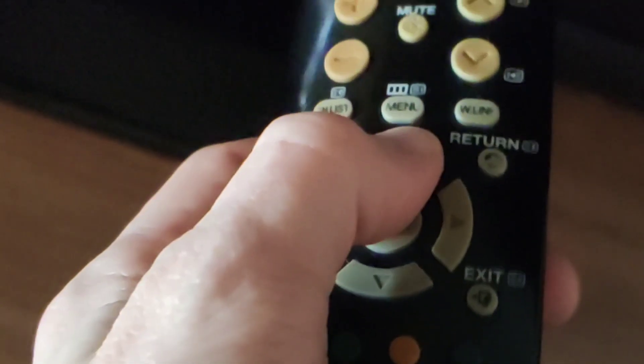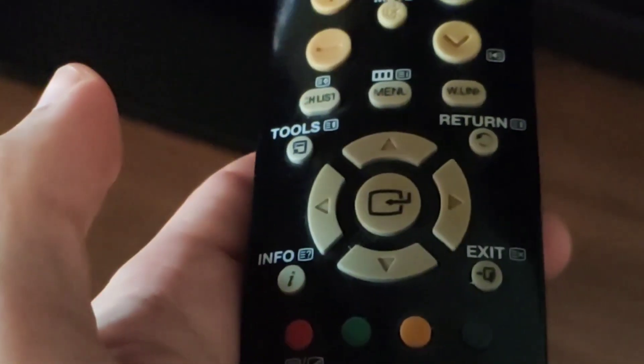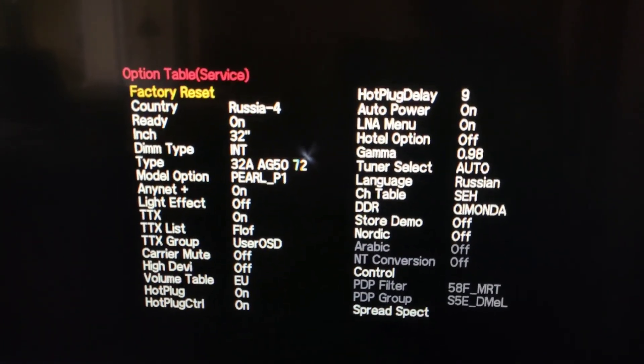To move through menu items press the up or down buttons on the remote control. To change values press left or right. To enter the desired item press the Source button on the TV panel. The Enter or OK button on the remote control can also work.